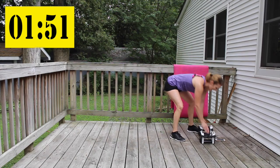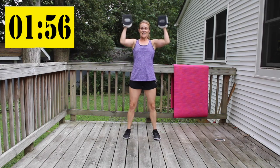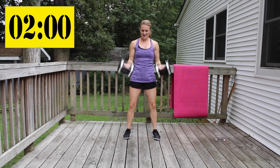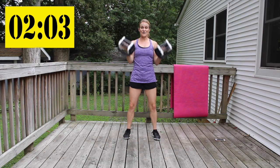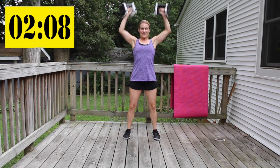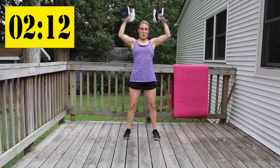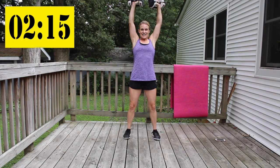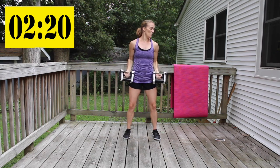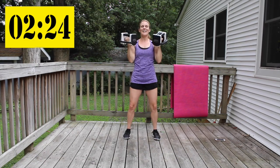Right back to the beginning — no rest, guys. Elbows in, palms up, curl and press. Knees are a little bit soft. Make sure you're breathing.